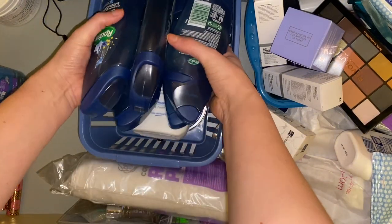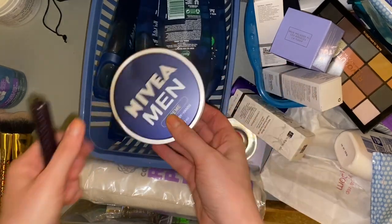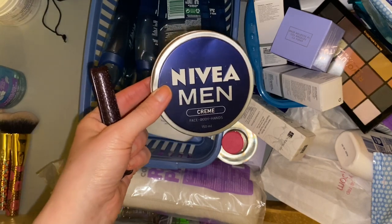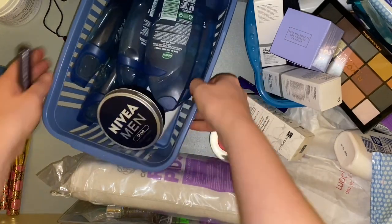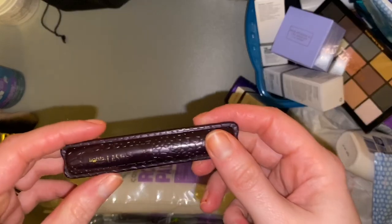We also have Nivea For Men moisturizer — the one he uses. I think he might have bought a new one not that long ago because he thought he'd run out, so oops, my bad. Those can be taken out and put in the bathroom too.